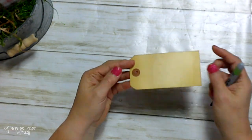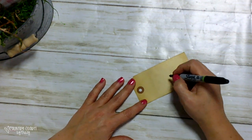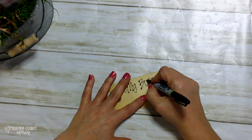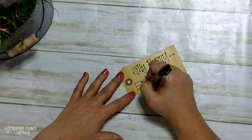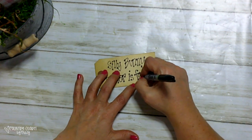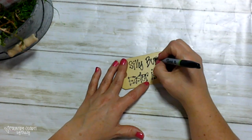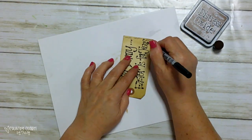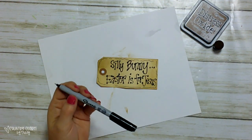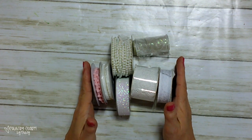I have one of these tags that I've tea-stained. I'm using my fine Sharpie marker and I'm going to write 'Silly Bunny, Easter is for Jesus.' I used my ultra-fine Sharpie marker to add some doodles around the edges of my tag. I'm going to be using these trims and ribbons to make a messy bow.